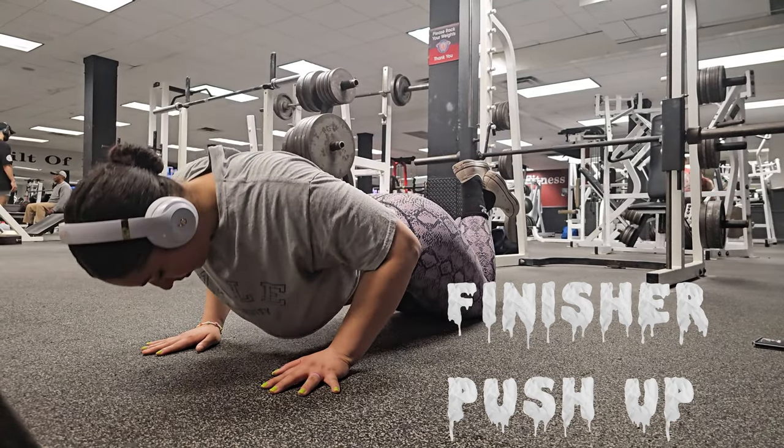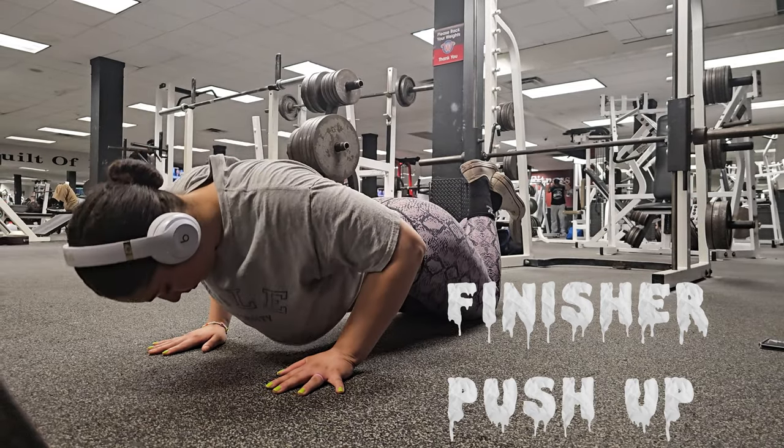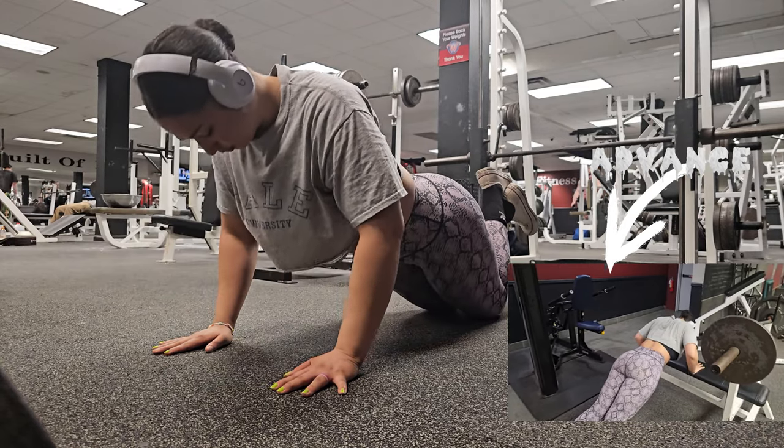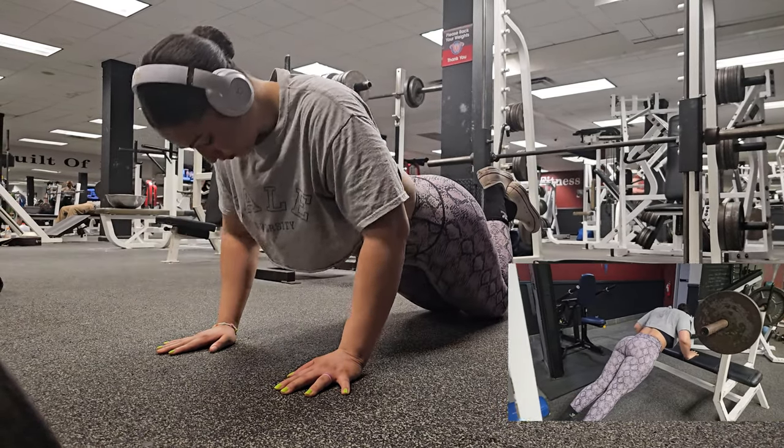For finishers, let's do some push-ups. Lower your body towards the ground keeping your elbows close to your side, push back up to starting position, and repeat for several reps aiming for eight to twelve.